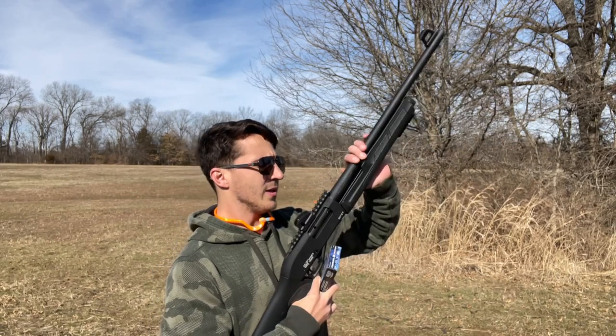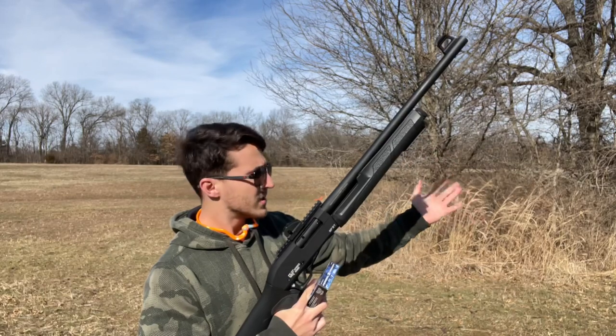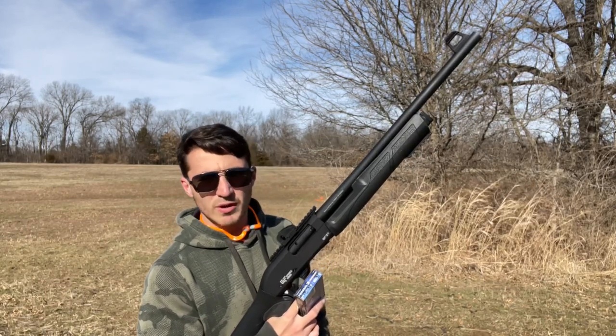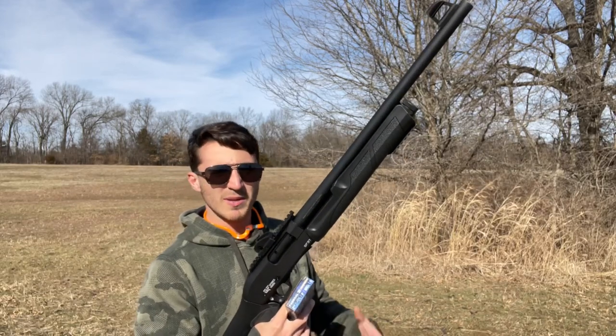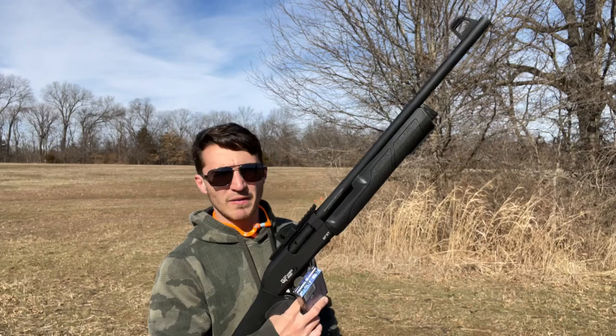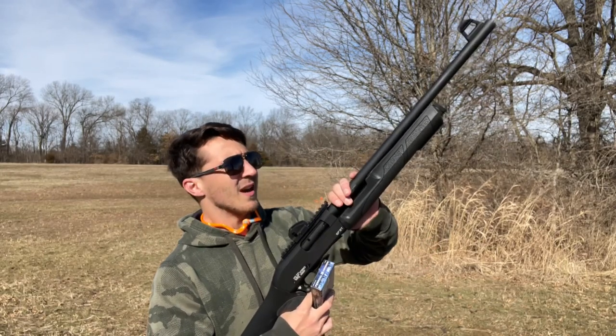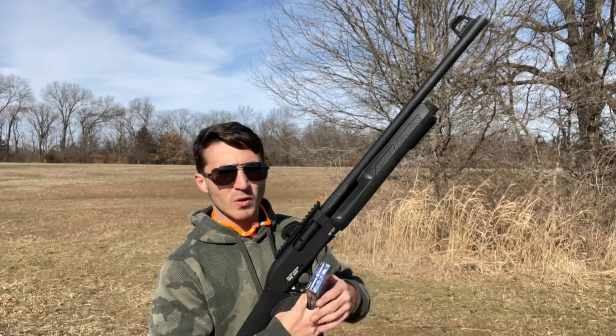Quick note — it is heating up pretty good, but then again those were five shots in pretty rapid succession. I would say if you're going to be out shooting this thing all day long, you might want to take a break every 25 rounds — a normal box of ammunition — because that's going to get pretty hot on you and you don't want to warp the polymer. I don't know how good the quality of it is.